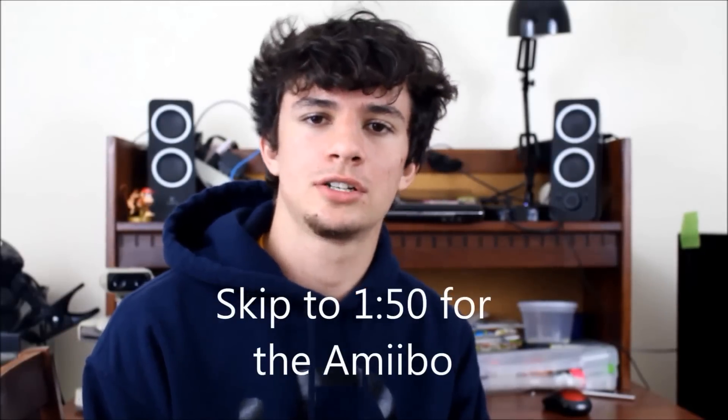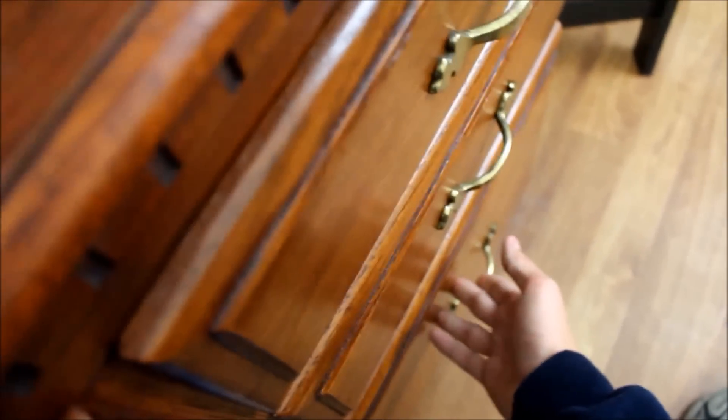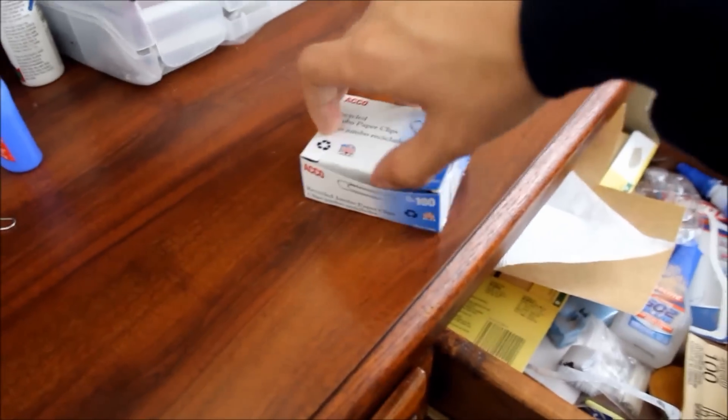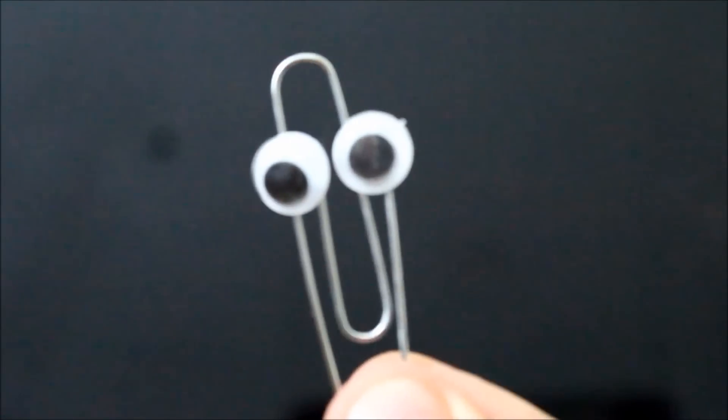Hey, what's going on guys, it's your boy. A paperclip suddenly appears from the desk drawer threatening to kill the host. The host and his friend react with disbelief: 'It's a paperclip with eyes and it's talking to me.' The paperclip insists: 'Shut up and get ready to die.' The host calls Robert to describe the bizarre situation — a talking paperclip came out of his drawer and now it wants to kill him.